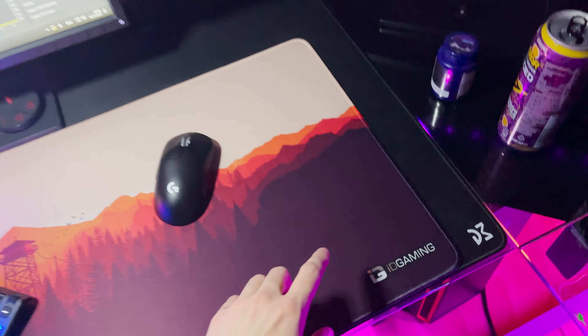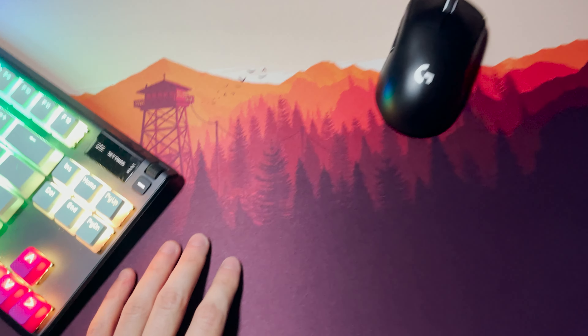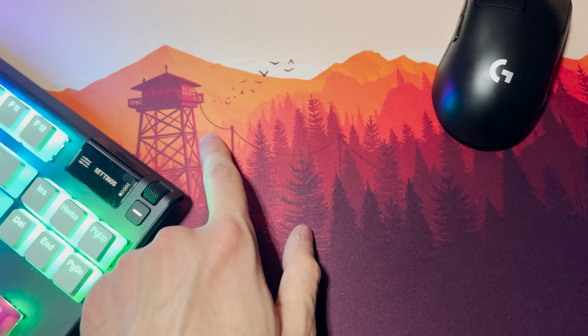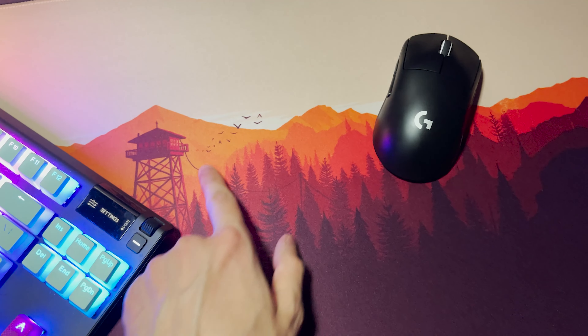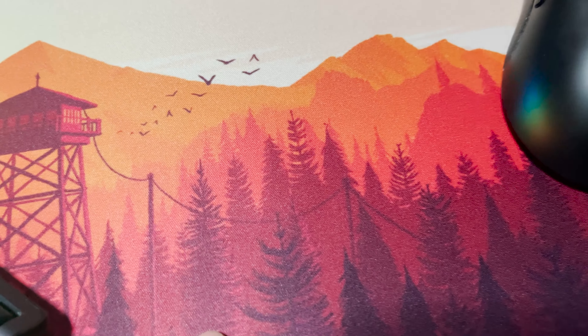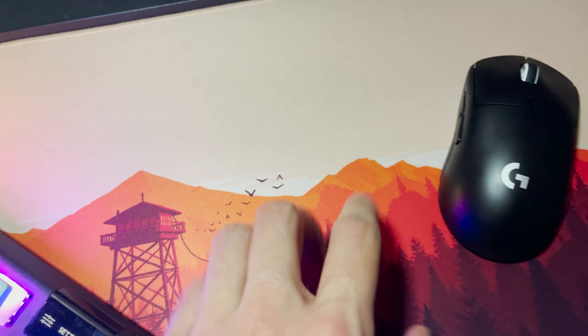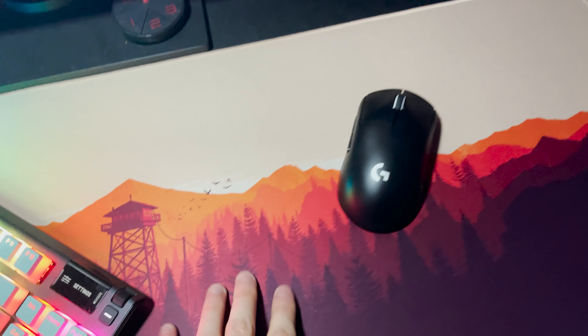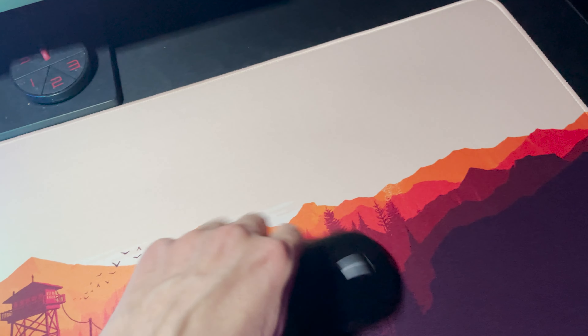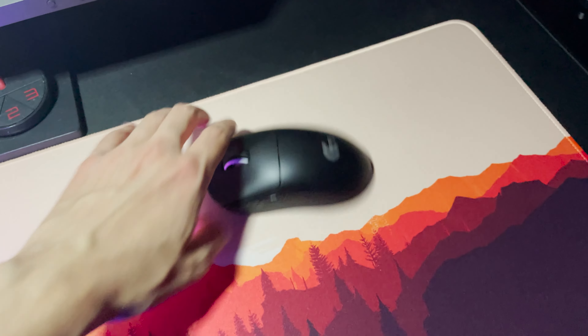Huge shout out to IDGaming for hooking me up with this amazing mousepad — it just arrived today guys. The quality is insane. I sent them a 4K Firewatch wallpaper and just take a look at the quality, you can zoom in here and see it for yourself. This looks so amazing, it's actually so sharp, and you've gotta think about this — this is printed on a mousepad. The glide just feels amazing.